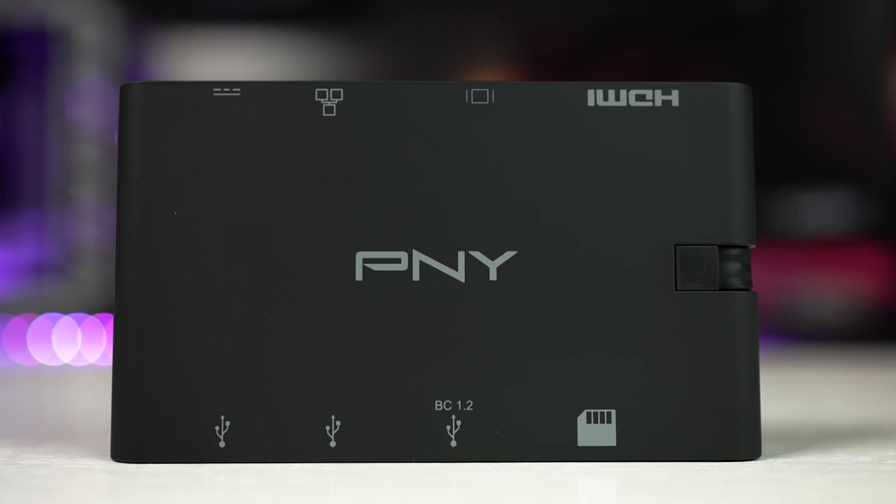I certainly have and it's incredibly frustrating. Luckily there are ways around that with docking stations, but they're often big, clunky, and sometimes even require dedicated power supplies. None of that's the case here today because we're checking out the all-in-one USB-C dock, the mini portable dock from PNY.